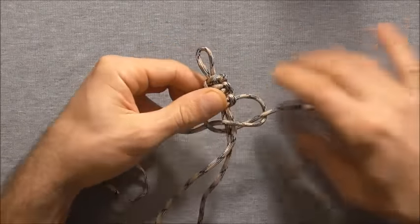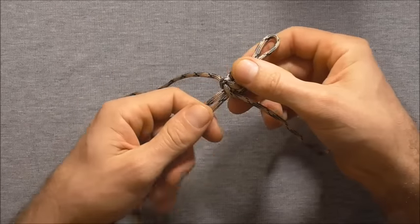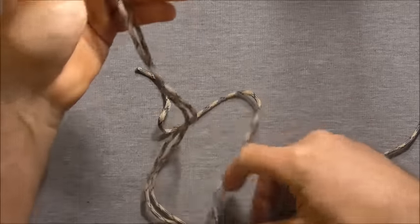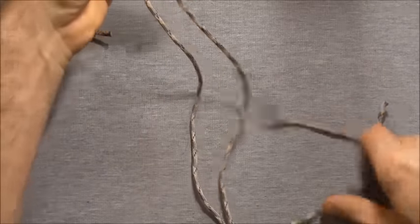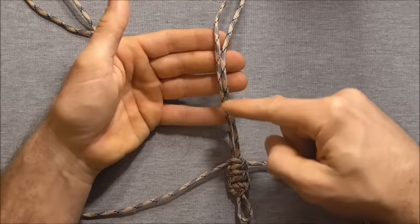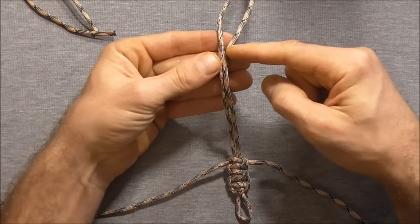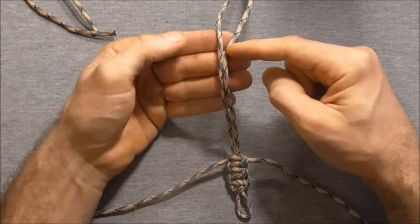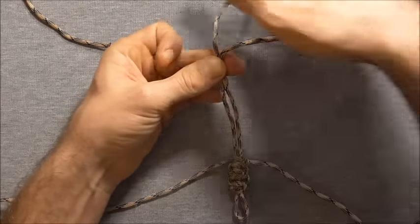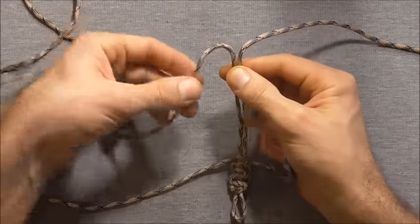Once we've done six stitches, flip the whole piece around. Come up this length about ten centimetres or around about four inches, and again start tying cobra knots. Just separate those strands out.